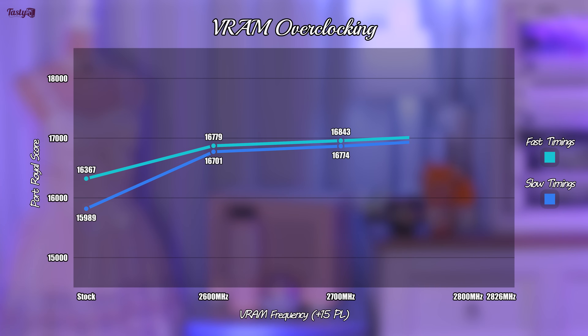On my specific card, 2900MHz crashed instantly, 2850MHz flickered, and 2826MHz resulted in reduced performance, which makes 2800MHz as high as I can go. Going a step lower than 2800MHz also reduced performance, so there is no performance degradation at 2800MHz. Memory overclocking does make a significant difference to the performance of this card, and I found that there was no reason not to turn on fast timings. It resulted in a boost to the scores with no downside that I've found, but it is possible that other cards will have issues with faster timings even though mine doesn't, so mileage may vary.